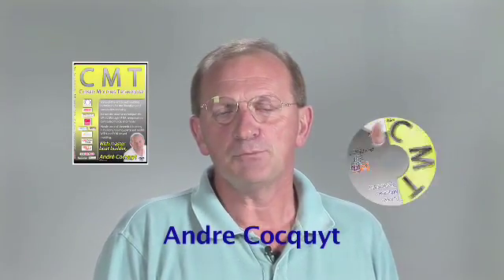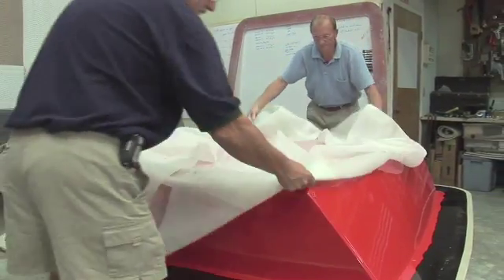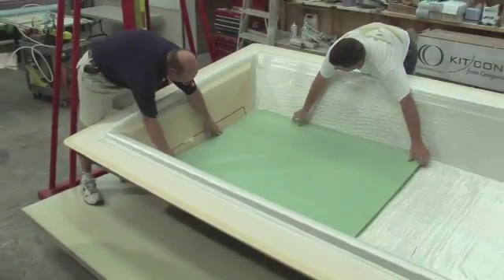Welcome to the Closed Molding training DVD. I am André Cockett, a boat builder, and I will be your host for the next hours and teach you about Closed Molding and building molds and parts with it.